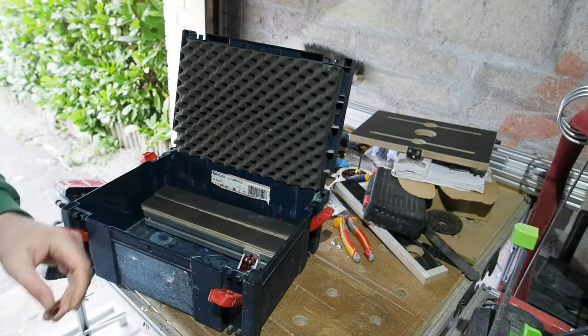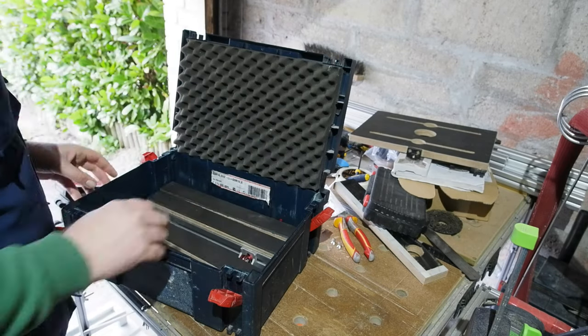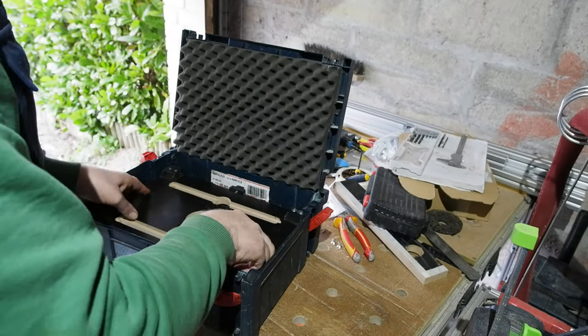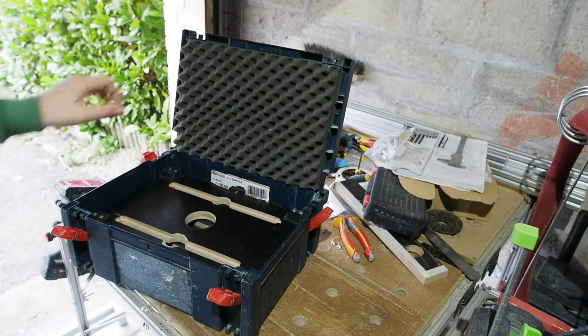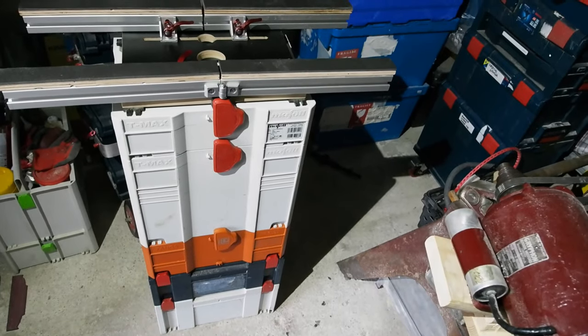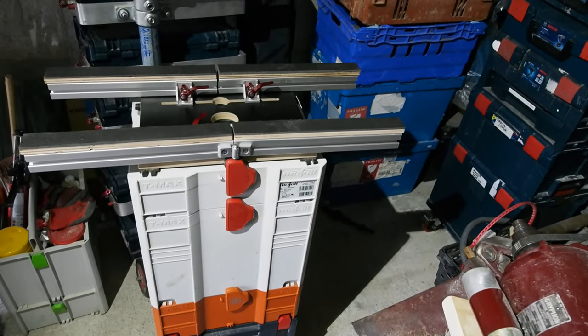It dismantles in no time and packs away nicely in its box. In the next video I'll be making a profile roller for these sustainers, we'll look at this top in action a bit more, and I'll cover what this project cost — but at 12 minutes already, I think we'll leave it there for now. Any questions or comments, have at it below — and thanks for watching.